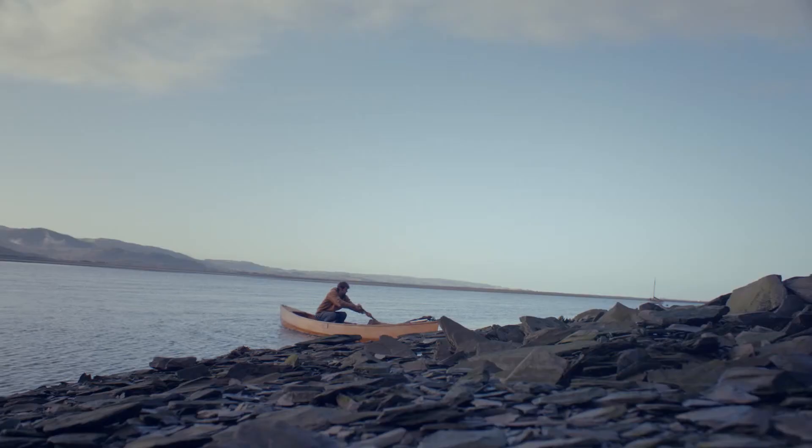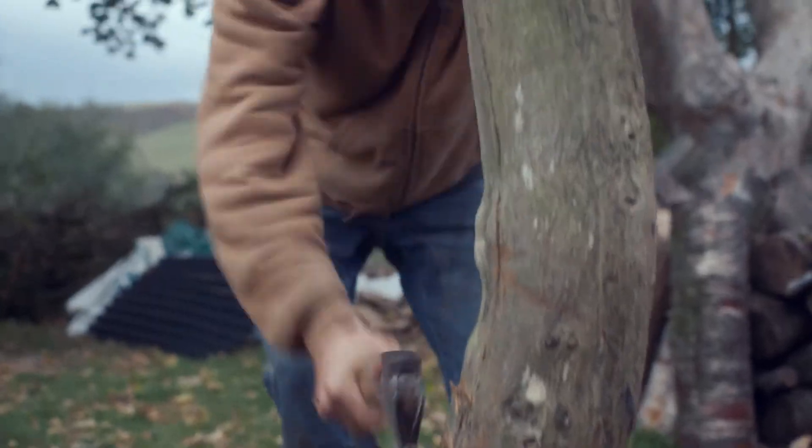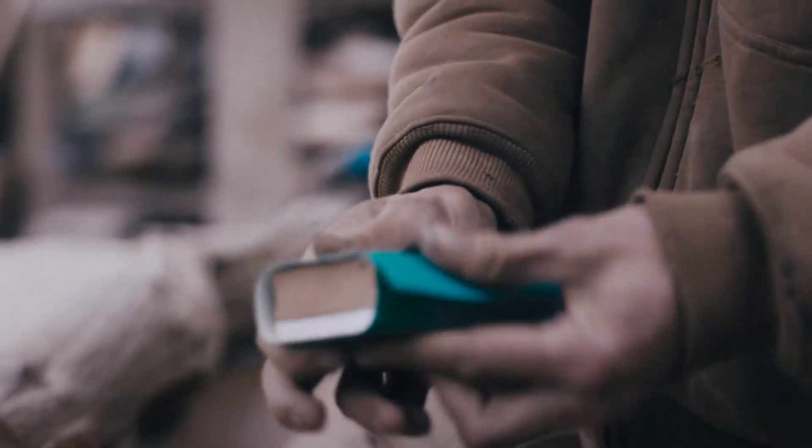At Wicks, we know you want sandpaper that lasts. Wicks aluminium oxide green sandpaper has grit that's designed to split as you use it to form new sharp edges, giving you a sandpaper that lasts up to ten times longer.